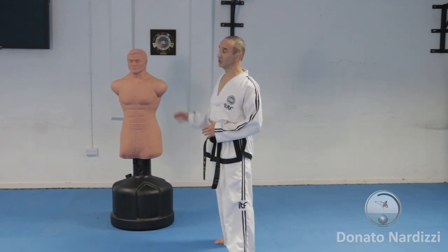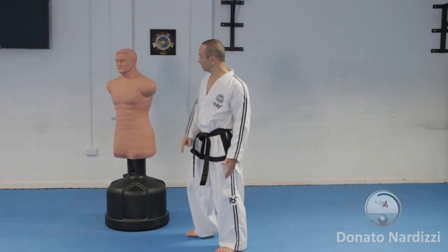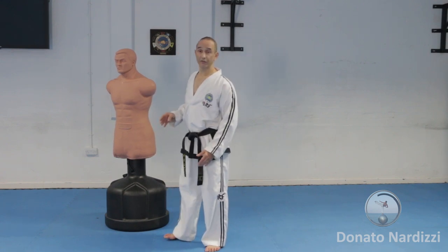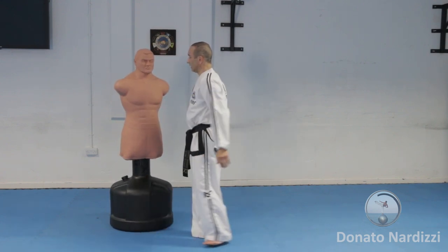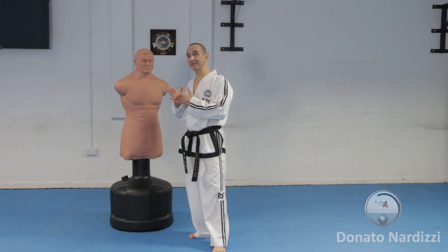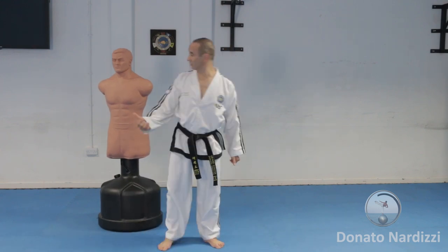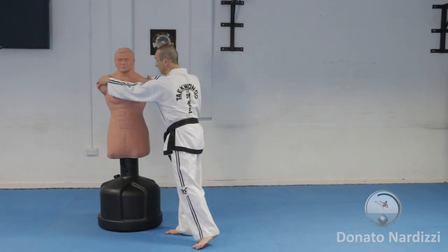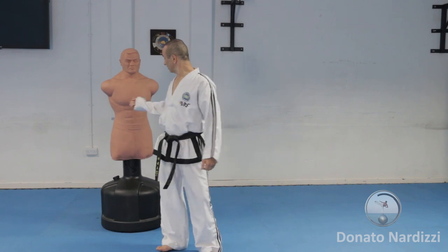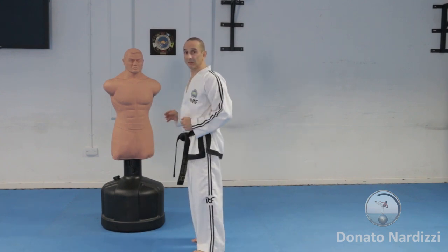The target you hit depends on the orientation of the opponent. If they're more side-on, half-facing or side-facing, you can attack the front of the body — the abdomen, solar plexus, chest, or philtrum. If they're more square onto you, then the ribs or the temple will be a better target. Ideally you want to hit with the heel going perpendicular to the target. If they're more square and you try to hit the front of the body, you'll be skimming across and won't get very good contact, because you're hitting at an angle rather than perpendicular. Make sure you go for a sensible target.